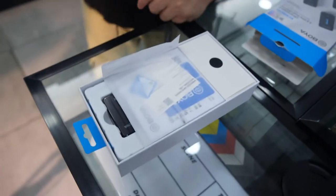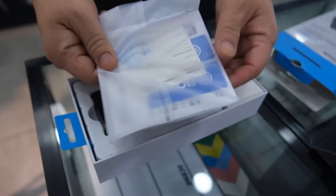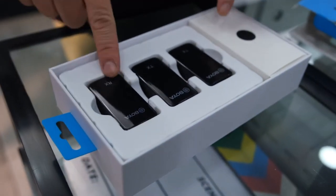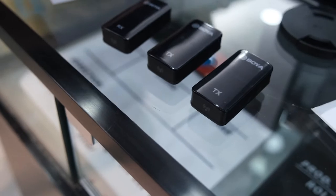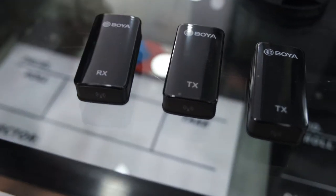We have a lot of Boya microphones here, as you can see. This is the manual — the transmitter (TX) and receiver (RX) are here. Let's take them out — they look like chocolates in the packaging!